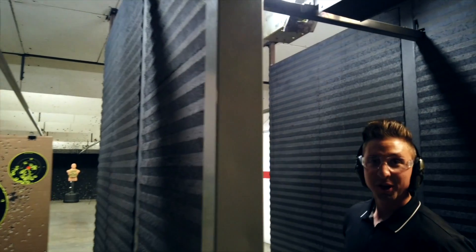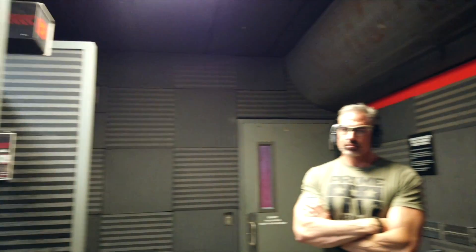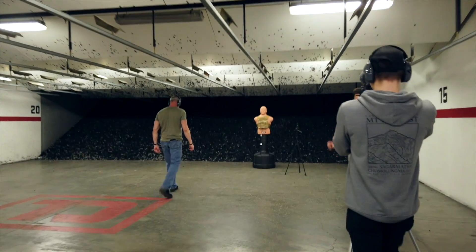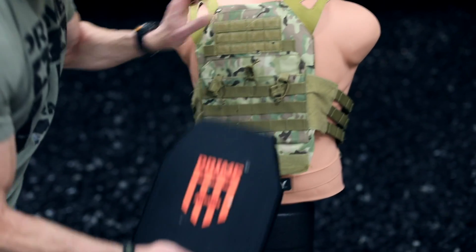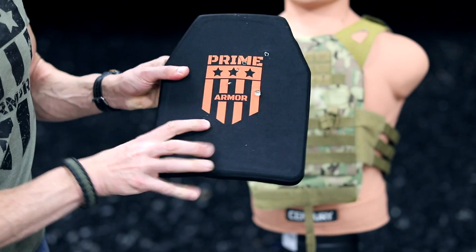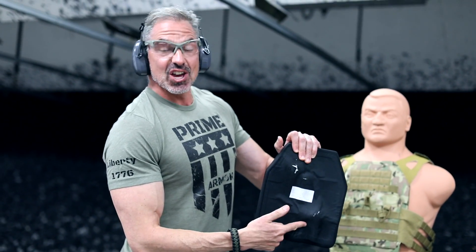Penetration? No penetration? What's your opinion? I'm going to say no penetration, honestly. No penetration. Mike? Penetration. All right, let's go. Okay, this plate is not rated for this round, but let's see what we got. And again, no penetration.